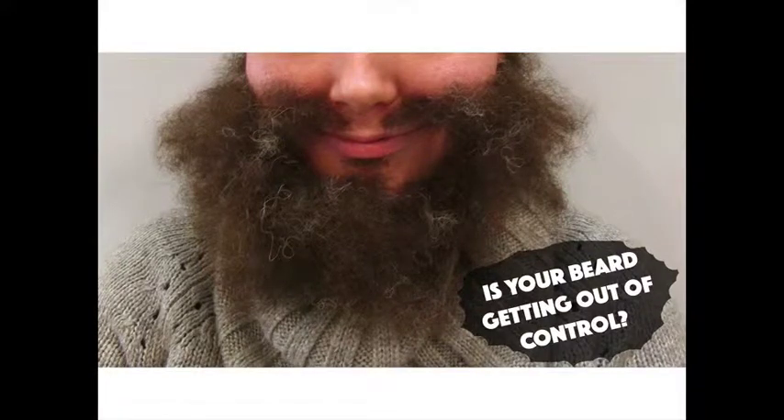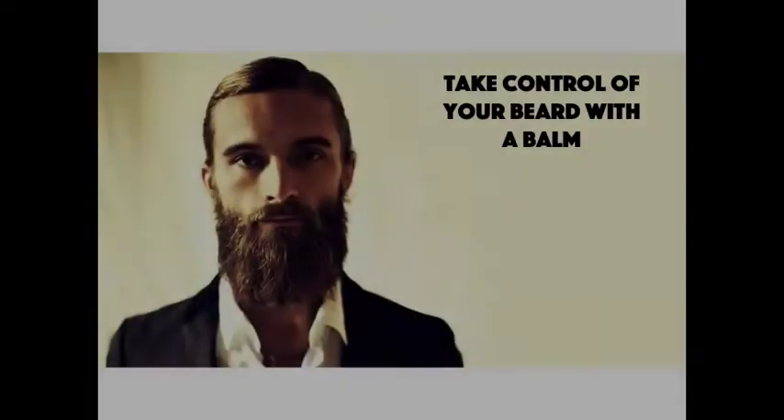We get it. Sometimes you don't want to look like a wild mountain man. It's time you took control with a solid beard balm. Tame those flyaways and keep your manly mane in check. That's exactly what a good beard balm can help you do.